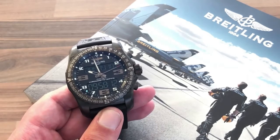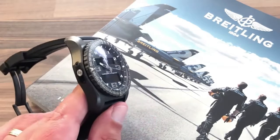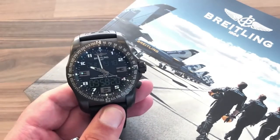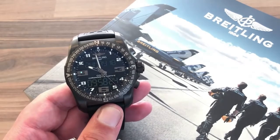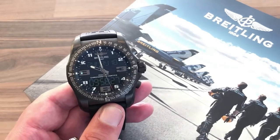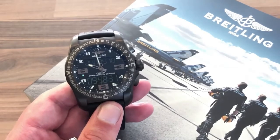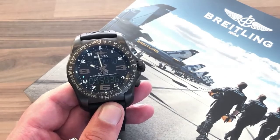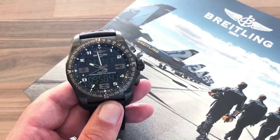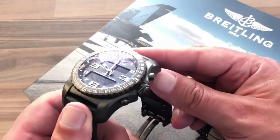There have been some issues with early generations of this watch, and I want to address those later on. It's a shame because it's probably affected sales of the B50 Connected. Anybody who's researched this watch before buying will come across certain issues that would be worrying for people about to spend a significant amount on a wristwatch. I'll cover those issues separately at the end of the video.